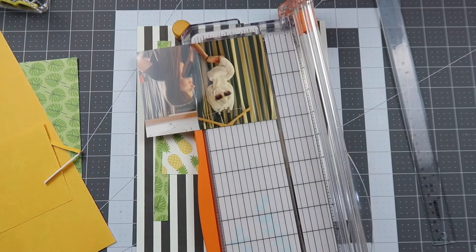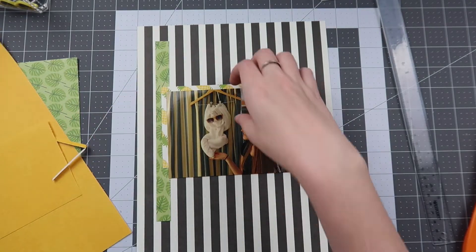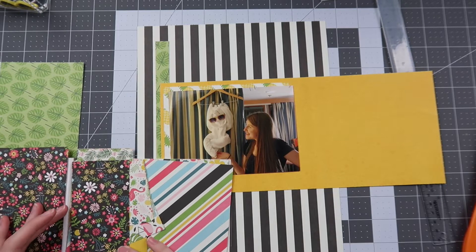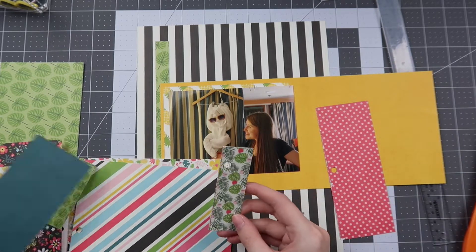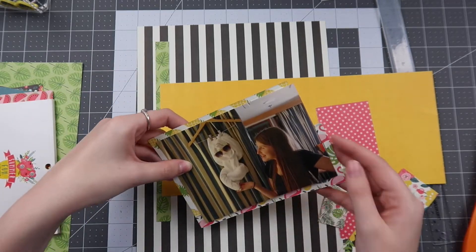Now that we live in Florida we can go to Disney all the time, so I'm trying to finish some of these older Disney memories before I get caught up in the new ones. I started scrapbooking this photo, which was part of my list for the month. This uses a ton of scraps from my kit, which is also my April 2020 How to Kill a Kit with Style kit — check out the kit share linked below to learn about the products and why I picked them.